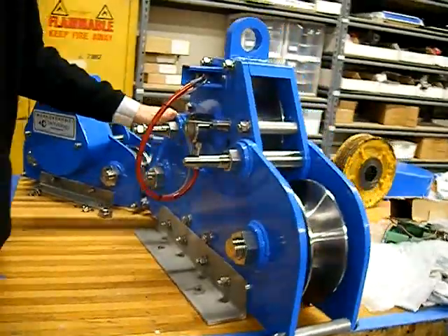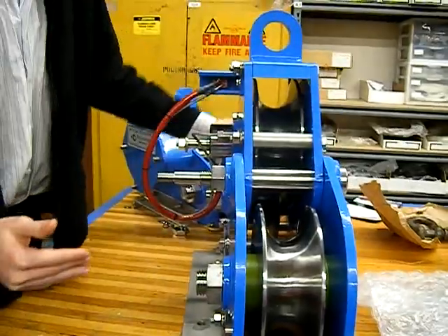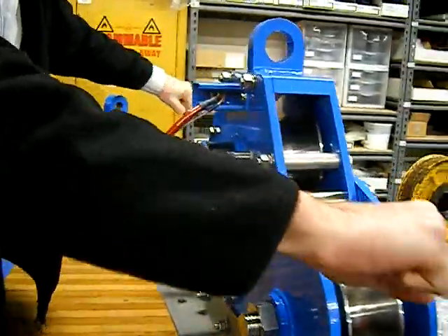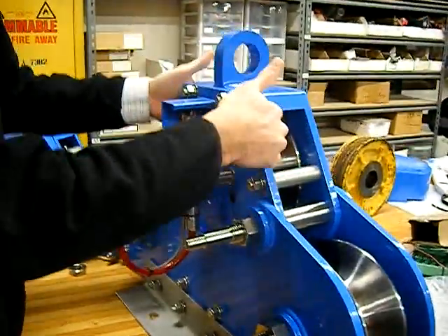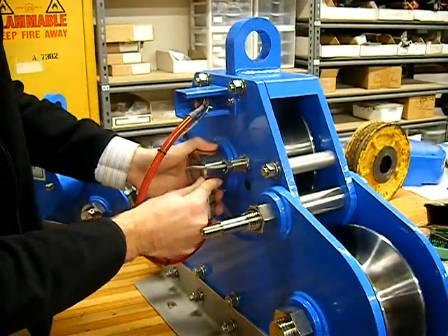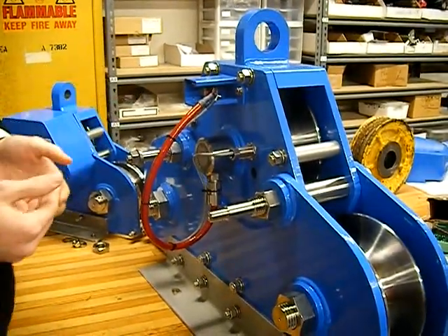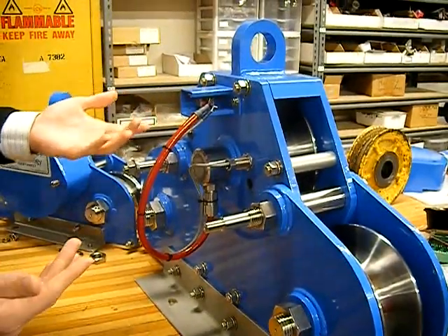Basically what happens is we take the winch line and we run it over the top of this shiv, underneath the middle shiv, and out the other side. So as the tension on the wire increases, it forces the middle shiv upwards. We have an instrumented pin which runs through the middle of the shiv with a strain gauge inside it, which gives us a millivolt reading depending on how much force is pushing up on the shiv, and that's how we measure the tension.